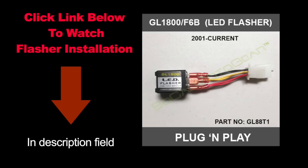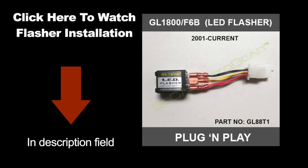If you do not already have an LED flasher installed on your Goldwing, you can watch a specific video on how to do this. An LED flasher was included in your kit, so click here to watch that video now before putting the bike back together.